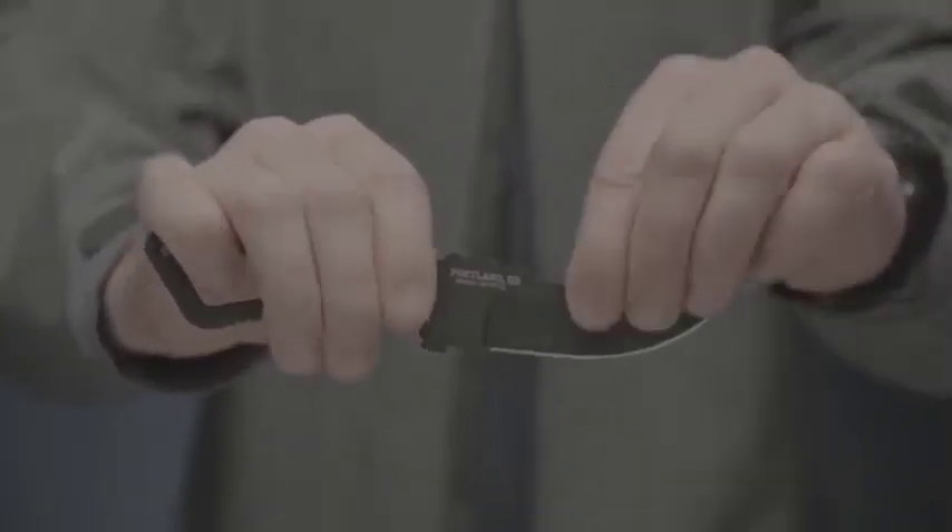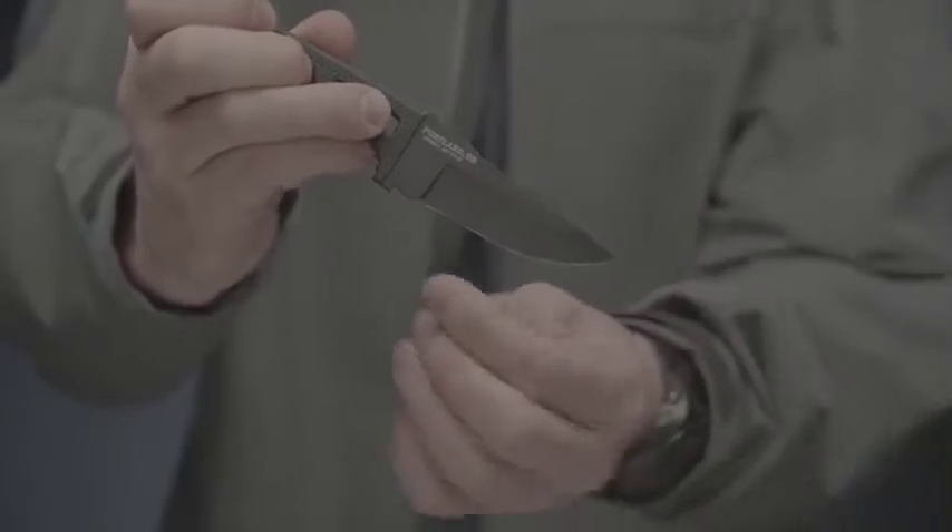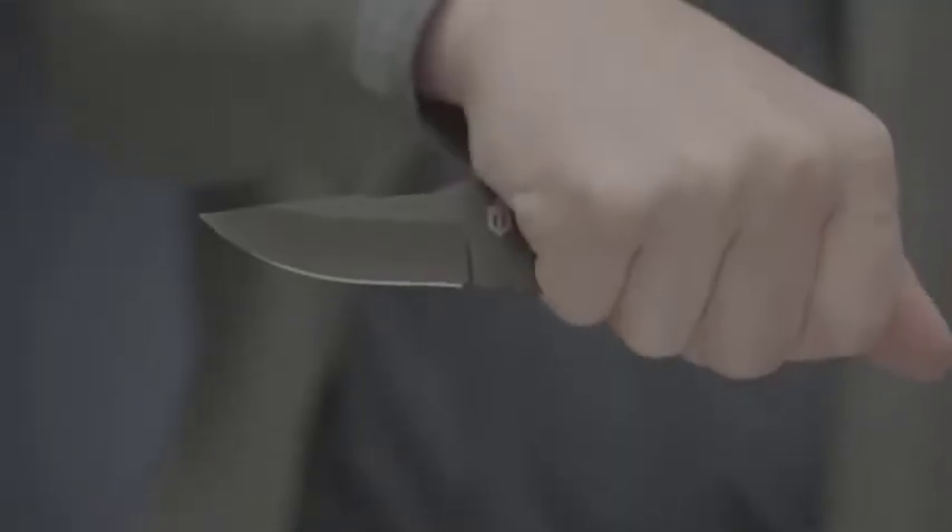The U.S. 420 high-carbon steel fine-edge drop-point blade is coated in black ceramic to resist corrosion and maintain a low visual profile. At 3.3 inches, the compact skeletal blade is sized for a subtle presence and can be worn without printing.